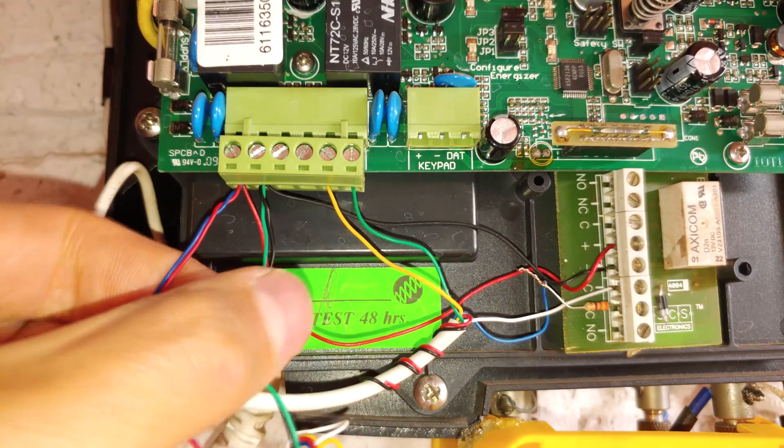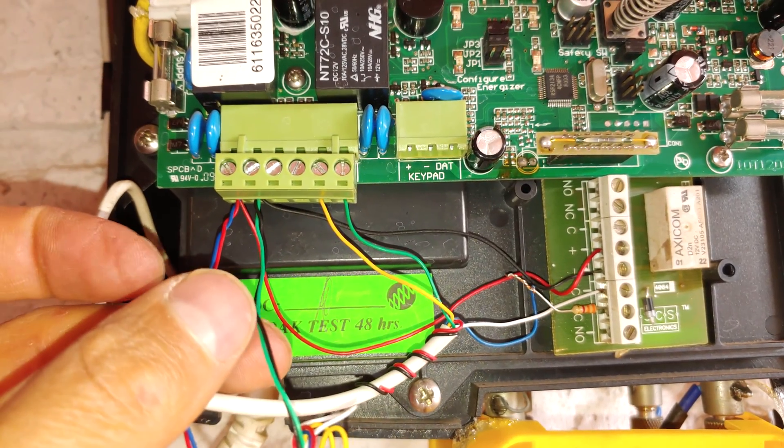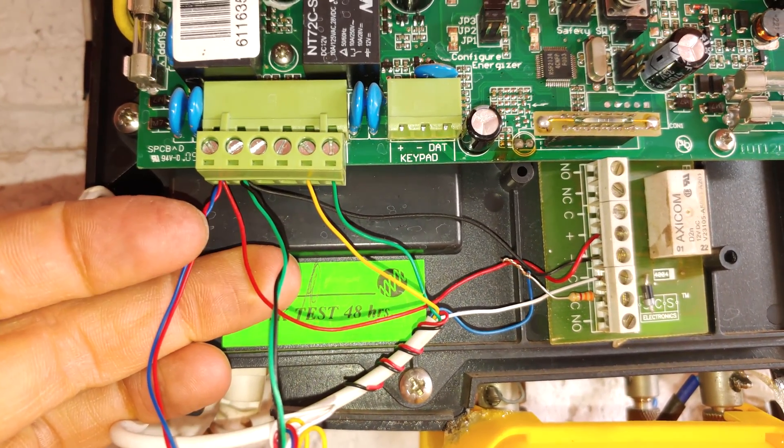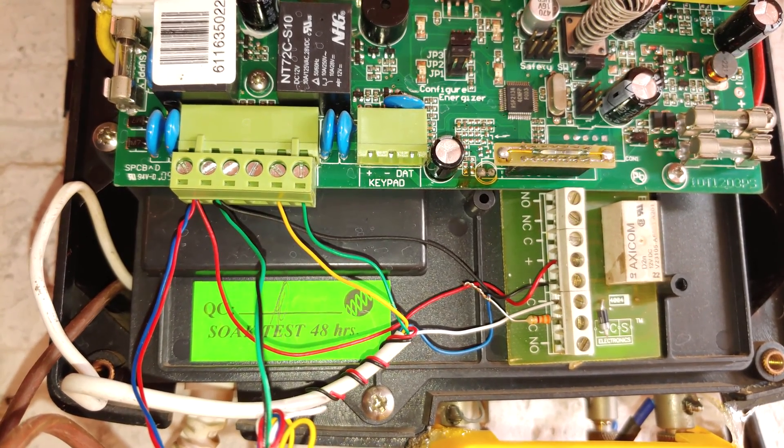These wires here are the wires for the sirens. Once you've connected your relay board, you can put your siren wires back if you do use a siren. So they're basically just connected in parallel. Now I'll switch on this electric fence and show you the zone on the keypad.